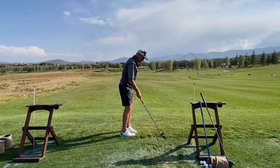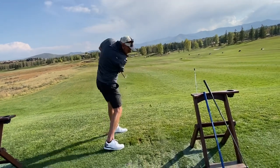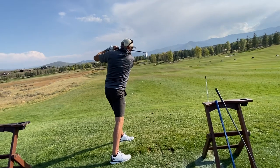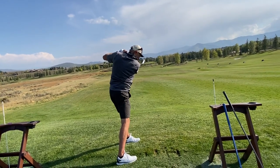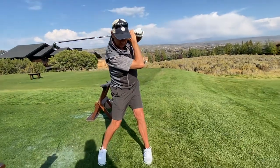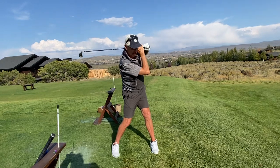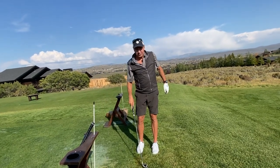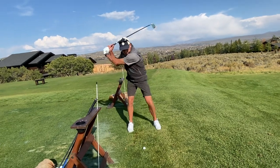The follow-through position is probably the most important position to reach — relaxed and full. The only way to get there is to do it. Your body is tight, so hold your finish all the way through. Put your right foot down, bring your head down toward the ball, take a couple of big exhaling breaths and relax. Your body has to know it can get there, because if it's tight, it won't want to get there — and that's key to striking the ball. It's like yoga: sink into the position and breathe.